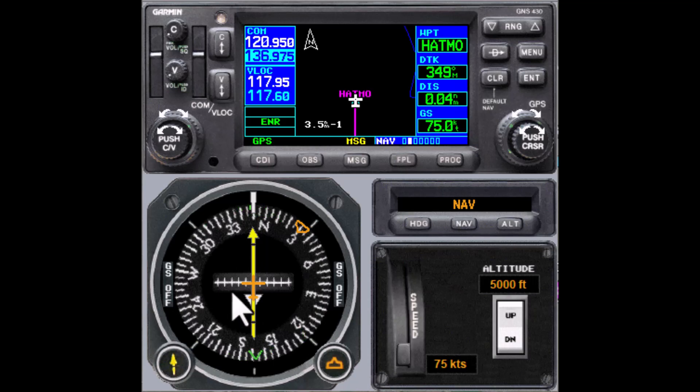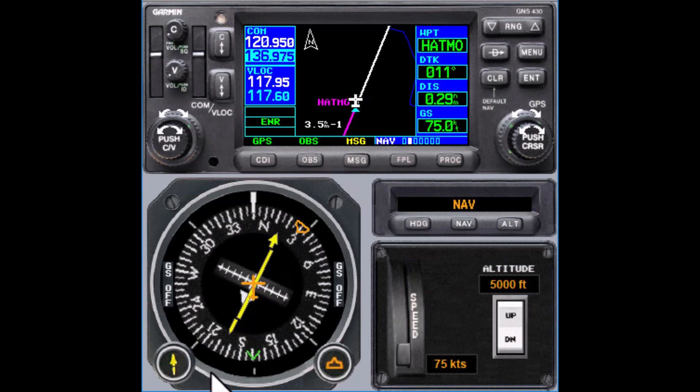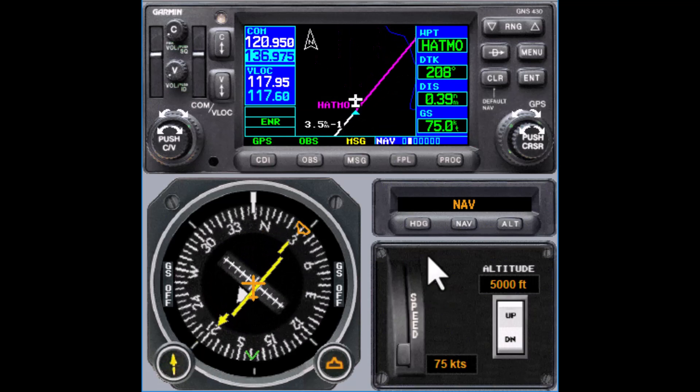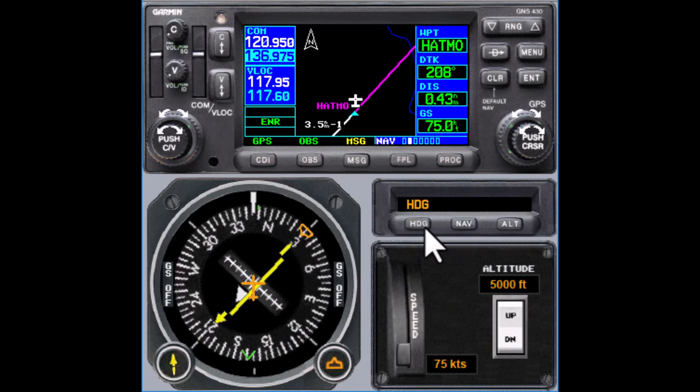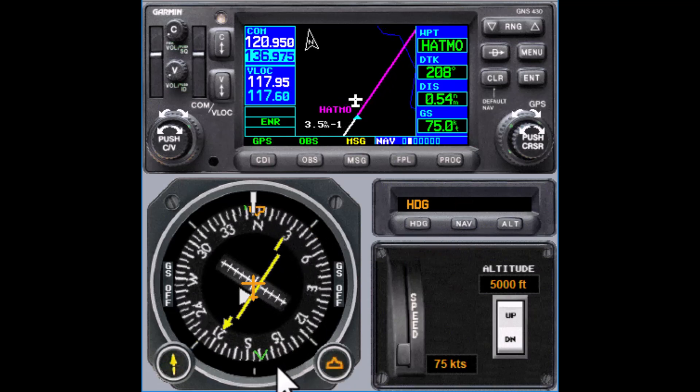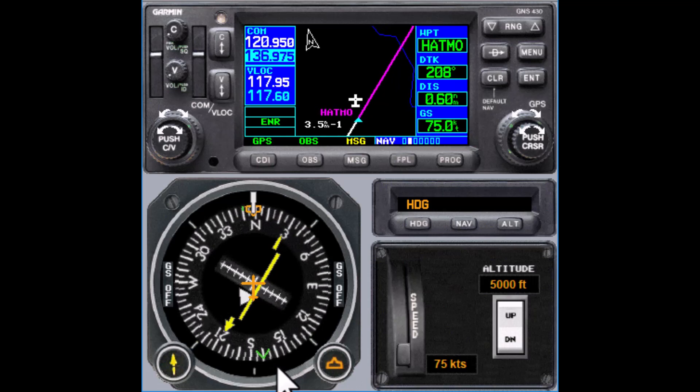As you cross the fix, we're going to switch to OBS mode, and that's what's going to allow us to set up these pseudo radials. Once we go over, we press the OBS button, and then we twist the OBS to put the tail of the needle on the 030, so that the magenta line shows the inbound course. Some setups with certain remote HSIs may require you to use a dialog box on the 430 to put in the numbers; in that case you would just put in the reciprocal 210 when you press the OBS button. It works the same.